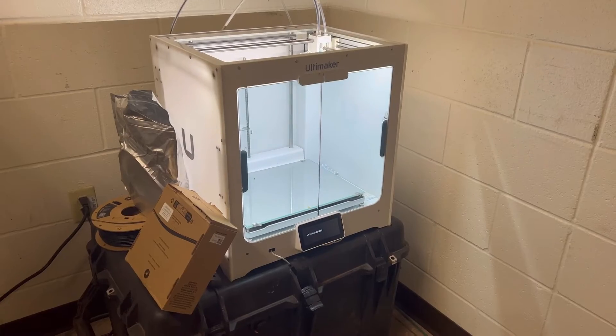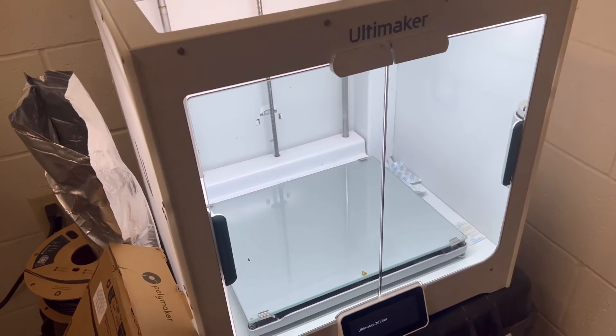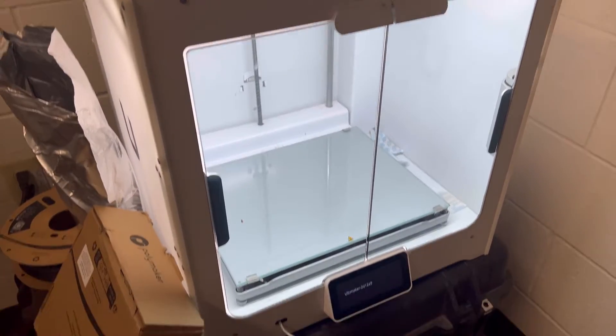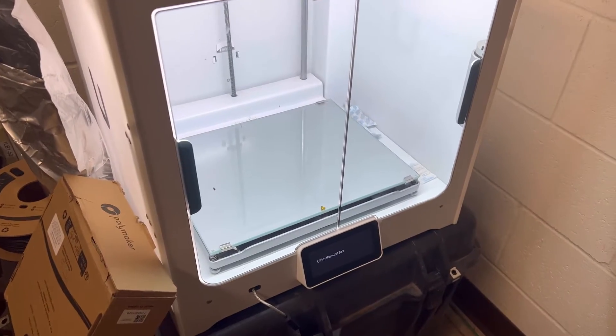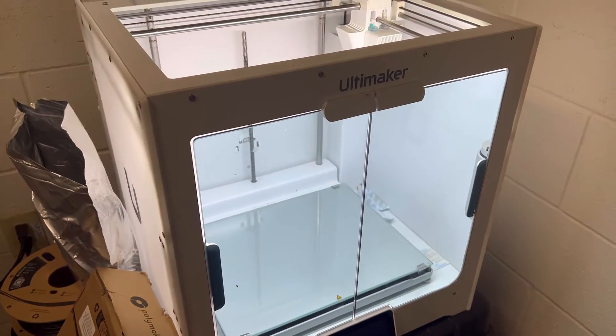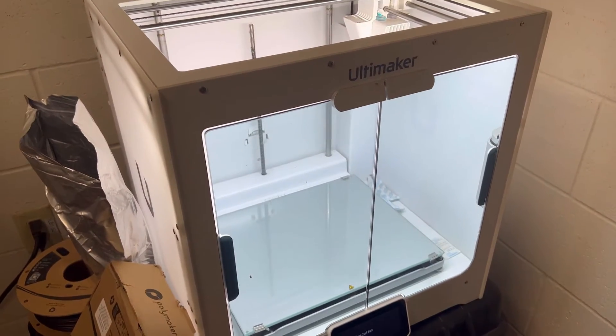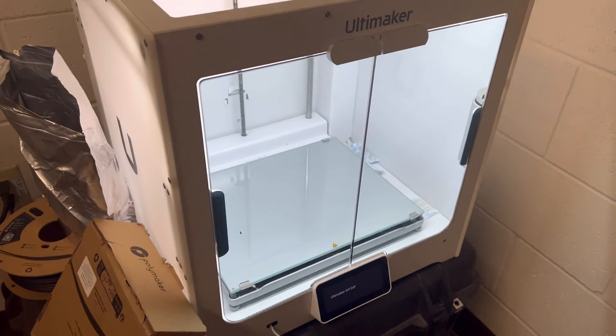Welcome back to Maintenance Mondays, also known as Motor Poop Mondays. Today I'm going to go over how to change filament in your Ultimaker 3D printer. For other printers it should be somewhat similar, but for this video I'm going to do it on the Ultimaker S5 that I have for my shop.